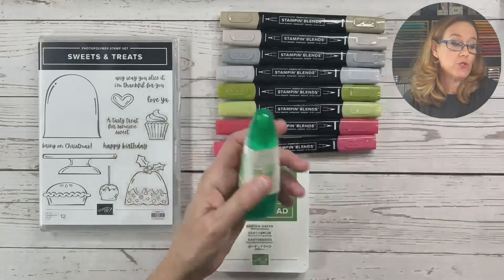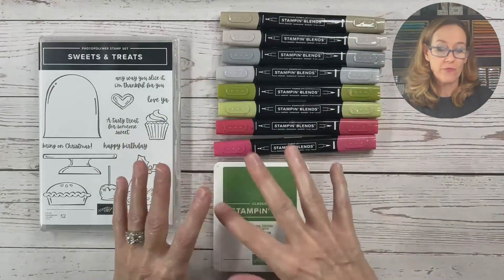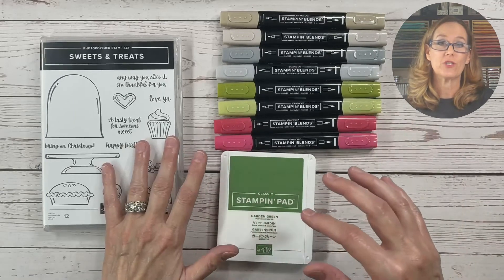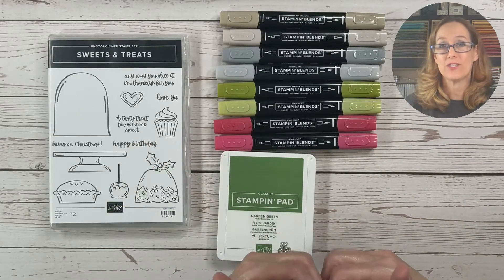Now you'll notice when you go to register that I am offering these items as add-ons to your registration, and when you do add them on during your registration I will cover the tax and the shipping for you.